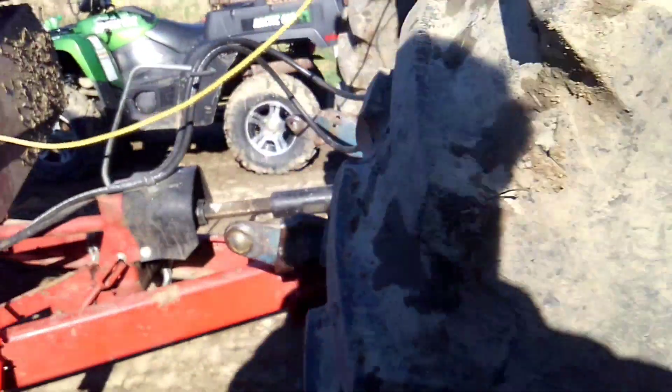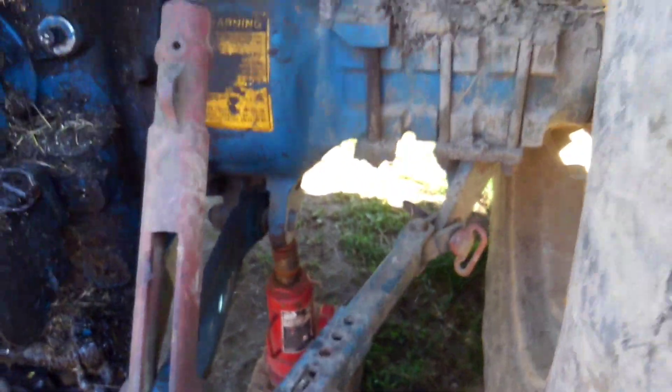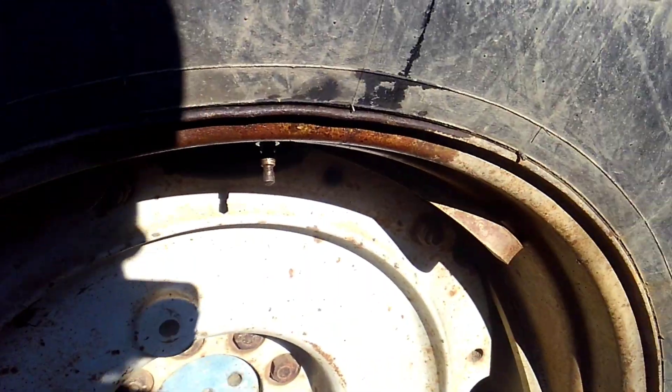The valve stem is bad so I'm getting ready to change it. One thing you gotta do when you got calcium chloride — you gotta jack it up. You don't need much, just need to take the pressure off. Right now these tires are filled up at least to here somewhere, and if you let the air out and it goes down it's going to spray that calcium out. You gotta jack it up and take the pressure off.